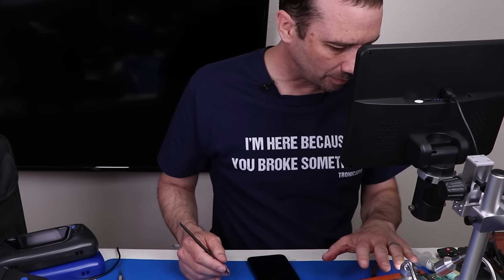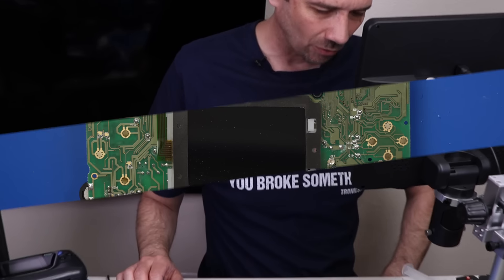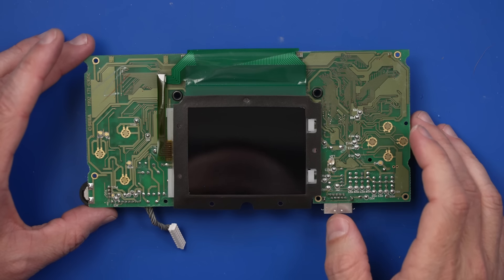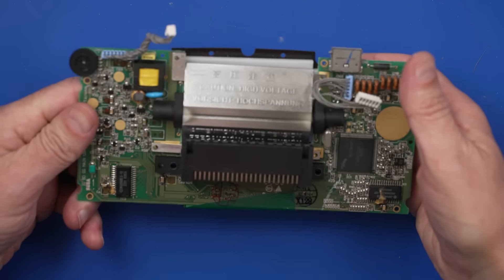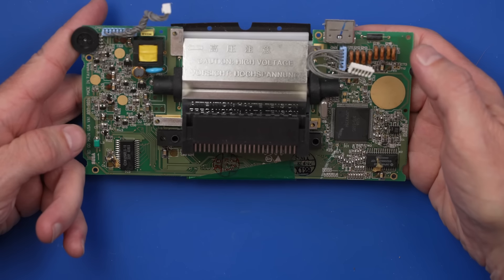Now we need to get this board back into the rest of the case, hook it all up, and see if it works. We've got a bunch of dust on the screen which I definitely don't want, so I can get almost all of it with canned air. The rest of everything, as far as I can tell, looks pretty good. Let's get this thing back in and test it out. We should clean the inside of the screen protector here too before we close it up.